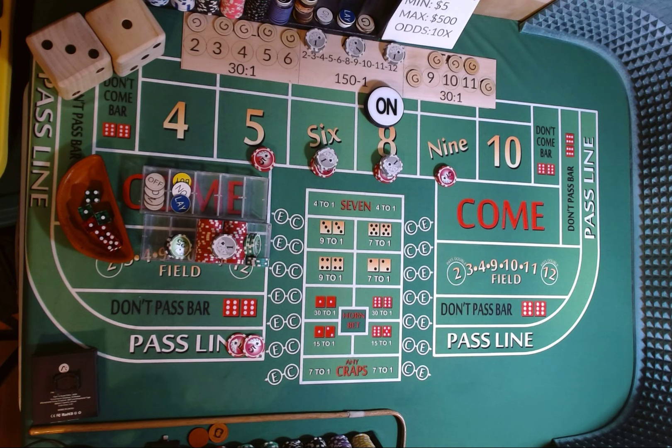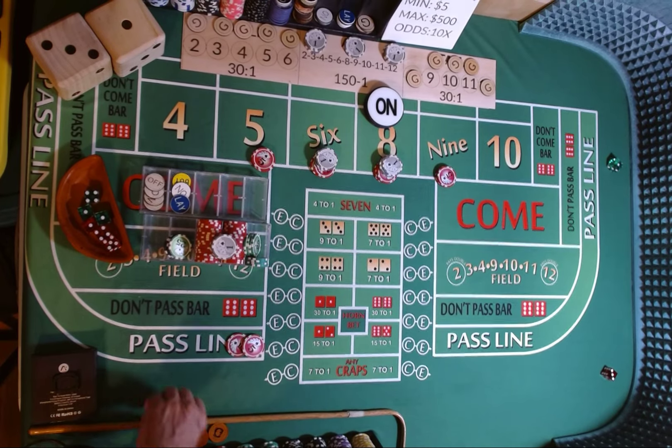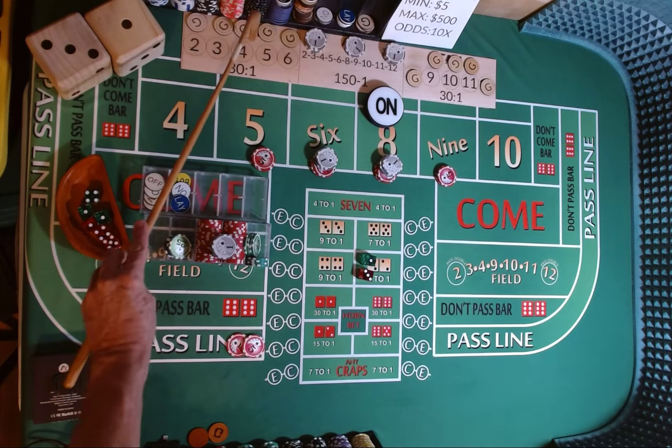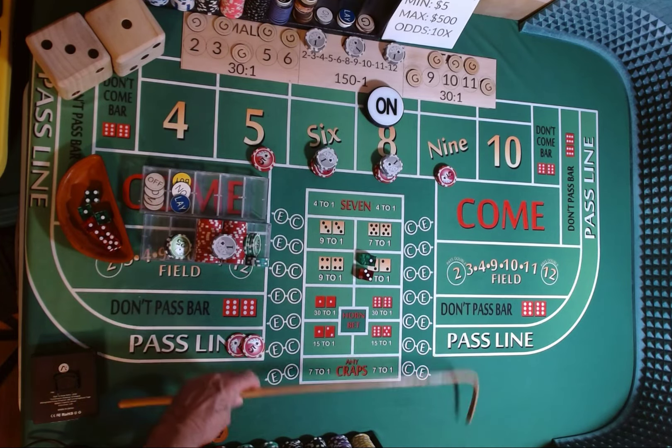Dicer out, 3-2-1-3. That is a 1-3-4, 1-3-4. Don't have anything on the 4. We'll mark it.